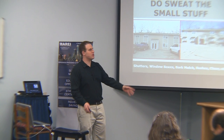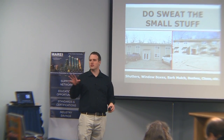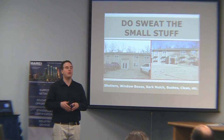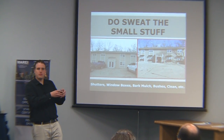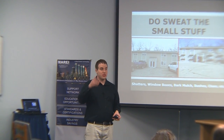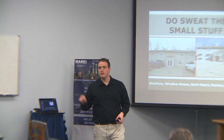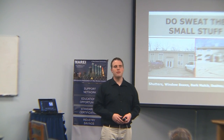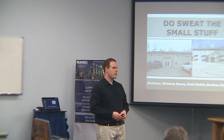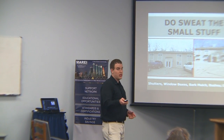Window boxes — you don't even need to put flowers in them. Bark mulch in the front, put some bark mulch in front. This makes it look much more livable. Bushes and little plants in the front yard are great too. Clean it up — there's nothing worse. We talked about anchoring before: if you have a bunch of trash in front of your property, they think it's a dump. Clean up the property and keep it clean, especially when you're showing for tenants or selling.